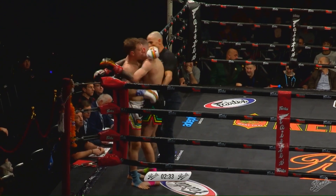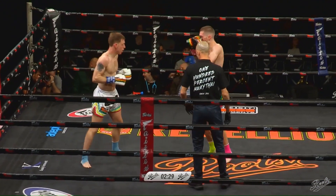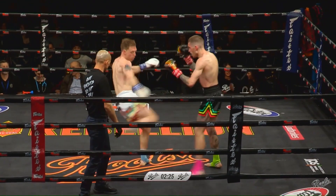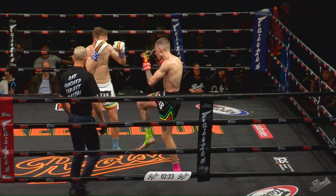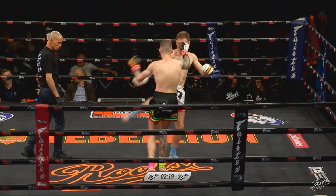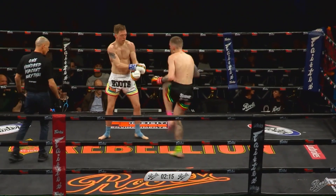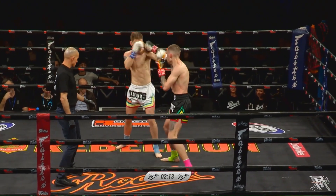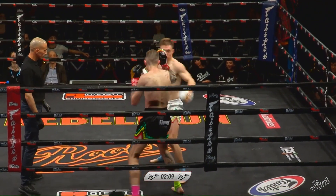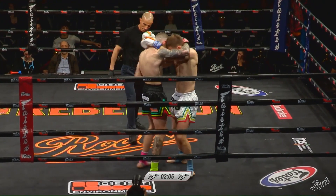Both boys fairly even in the clinch, trying to get some elbows involved. It's that out-of-range movement from the southpaw — just taking his shots, nice timing. A bit of claret coming from Stewart's nose now. Those upward elbows probably caught him. Nice body kick there from Stewart — yeah, his body kicks are good, he timed that one perfect.